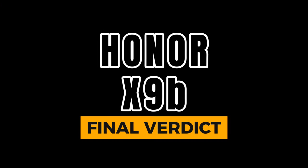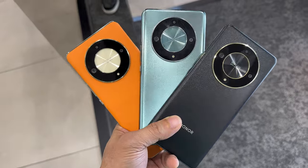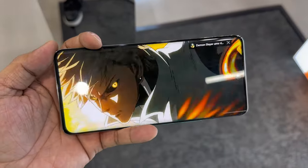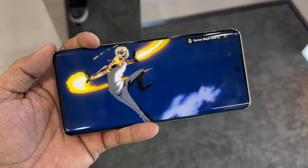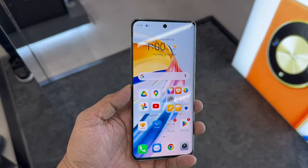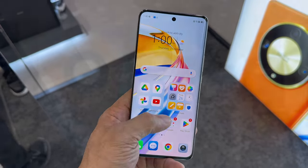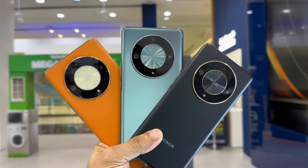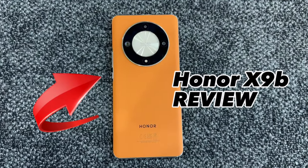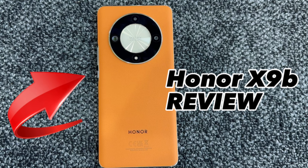Here is my conclusion: the Honor X9B 5G is a great mid-range smartphone that offers a lot of value for money. It has a stunning display, powerful performance, a great camera system, a huge battery, a sleek design, and is one of the most durable smartphones on the market. It is definitely one of the best phones in its price range right now.